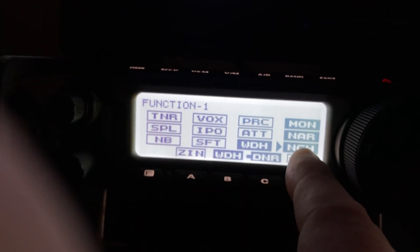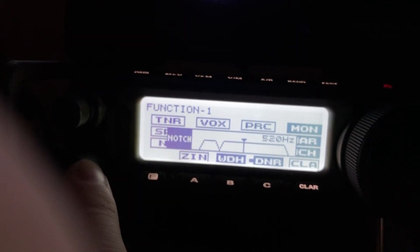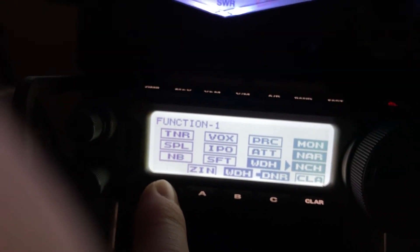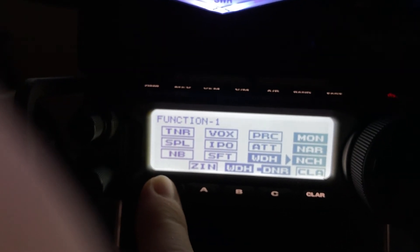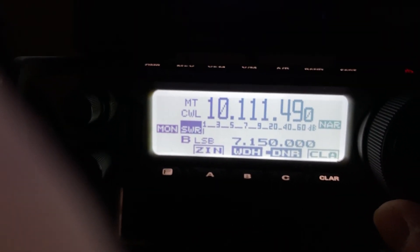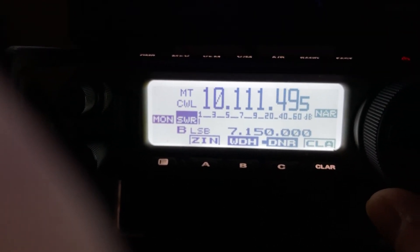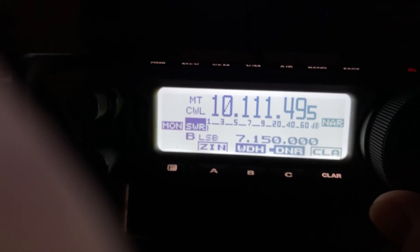Manual notch will help knock down that ripple or ringing that you get from steep skirts. Some filters have not-so-steep skirts, but then again they don't filter as tightly — so it's always a trade-off. I'm knocking that ring down with the notch. Who'd have thought using a notch filter on CW? I ran across that by accident, experimenting and thinking about how the filter works.